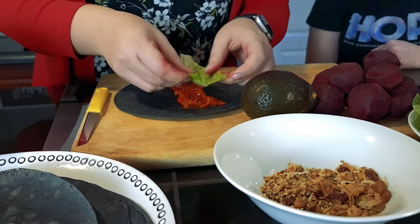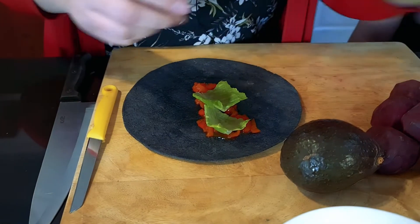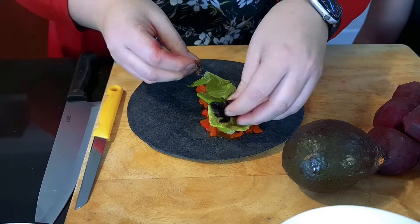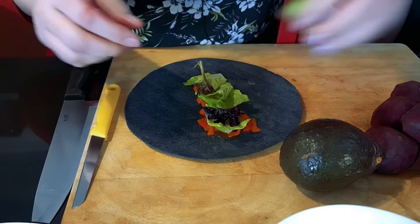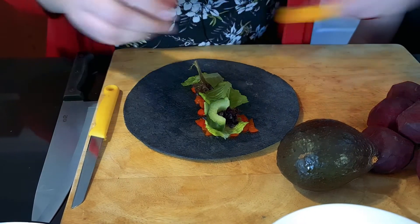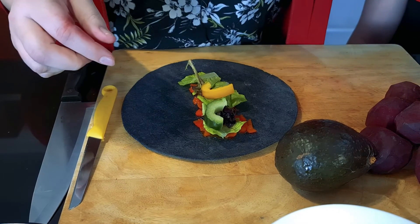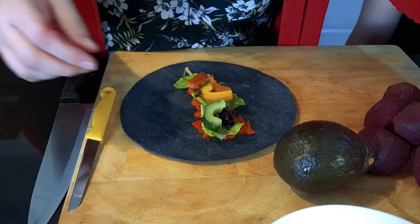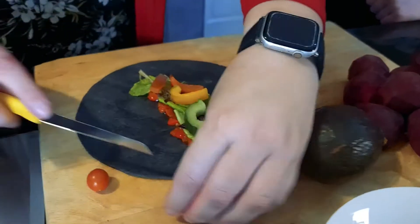Okay, let's put some lettuce in here. Now I'm just going to cut the tomato.